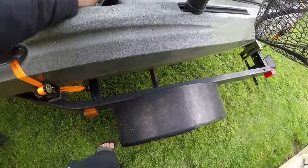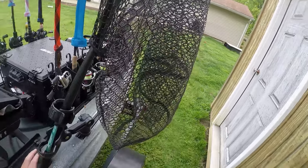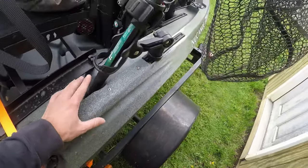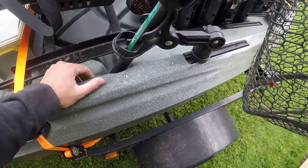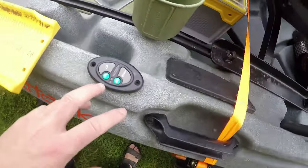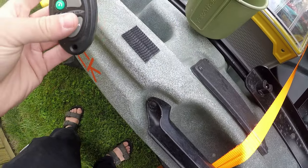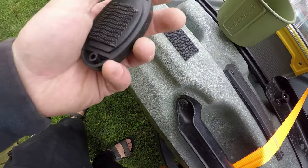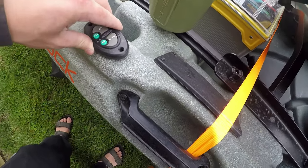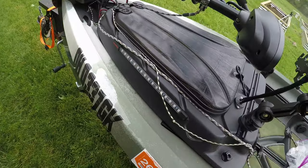The rod holders in the back are out of reach from my seat, so my solution was a YakAttack rod holder mounted nearby. For a net I'm using a Bass Pro net — cheap but it works — with the base sitting in the cup holder molded into the kayak so it holds steady and is right there when I need it. For the Power Pole remote, I took the mountable remote and used 3M heavy-duty velcro to attach it — very steady, not going anywhere.